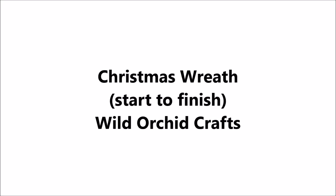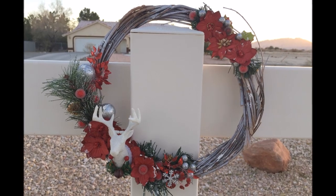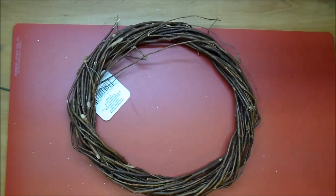Hi, it's Corrine. Thanks so much for stopping by. Today I am making a Christmas wreath with you and I'm using lots of gorgeous Wild Orchid Craft products, so check the description box as well as over on my blog for all the information.